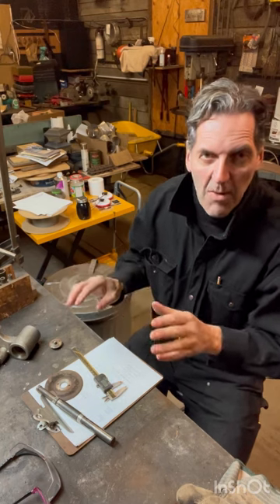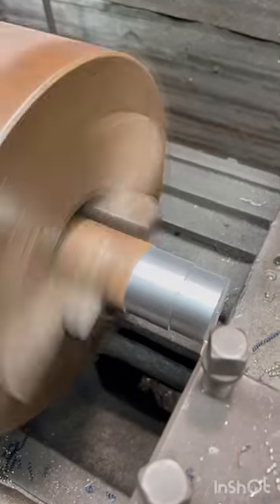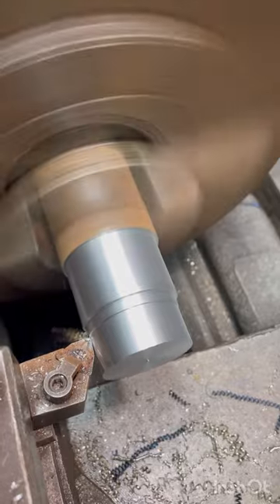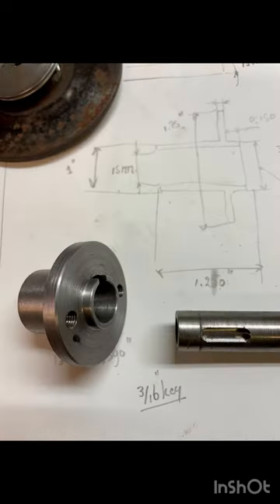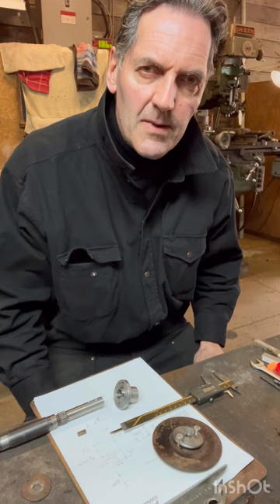In the last movie I came up with the design. Now we're at the end of the little job for that disc brake — we've made all the parts.